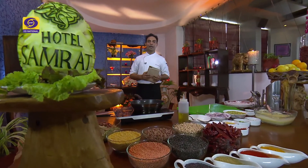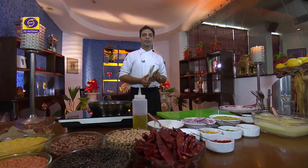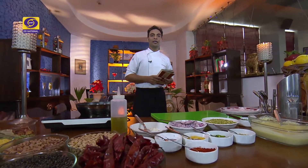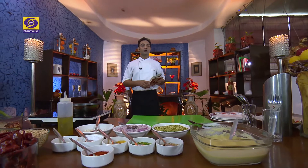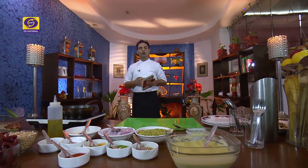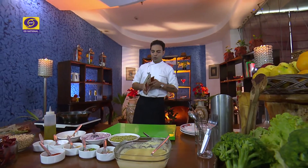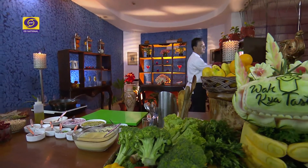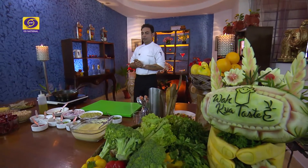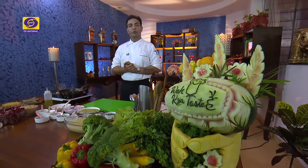We are using whole moong — sabut moong has great nutritional value, good protein content, amino acids, and vitamins. We are filling it with cottage cheese — a dairy product that keeps protein in the regular diet. We are using beetroot julienne to add a little bit of color, which makes it look more appealing to kids. Today we are going to make this dish called Moong Dal Chilla.